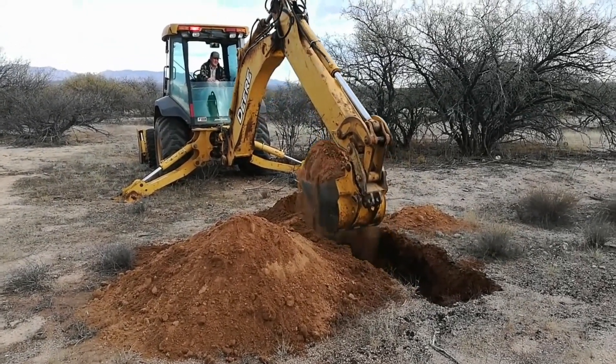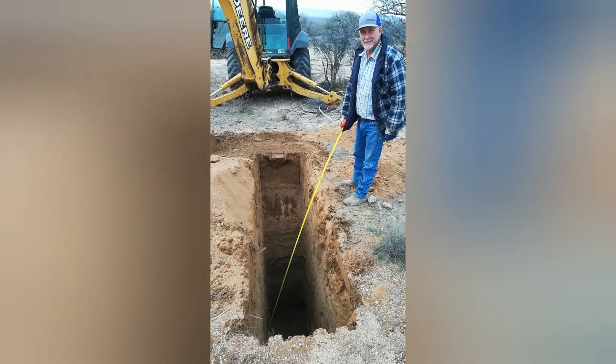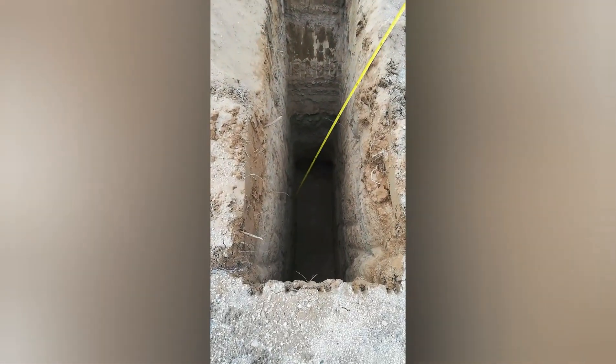This is one of four holes and when we get to the soil evaluation I'll get back with you. We're just short of 12 feet right now and that should suffice. I certainly wouldn't want to fall in this hole.